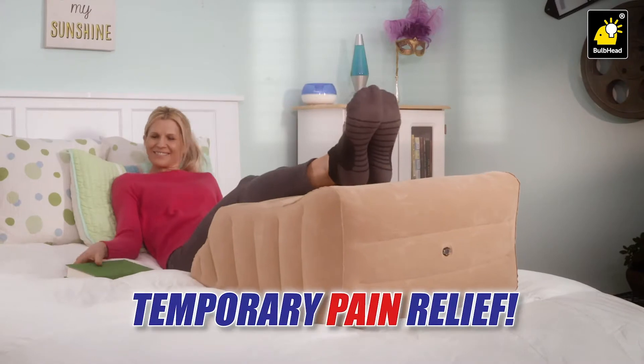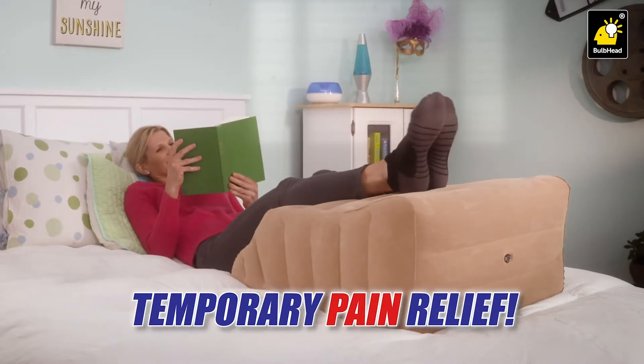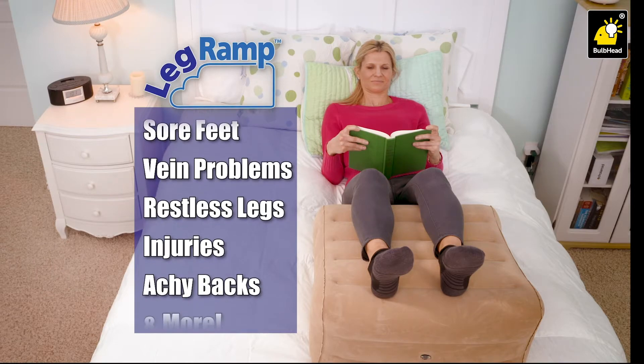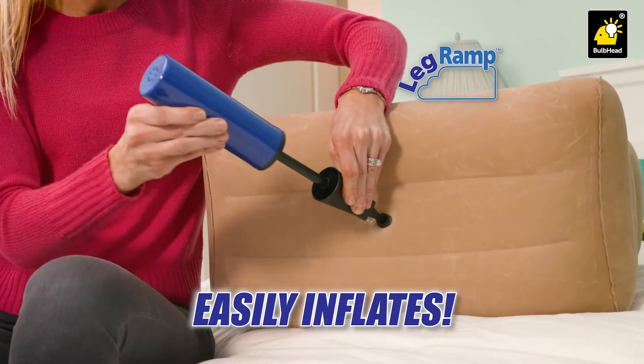Just lay back, relax, and experience temporary relief from everyday pain, like leg swelling, vein problems, restless legs, or achy backs. Just inflate LegRamp with the EasyAir Pump.